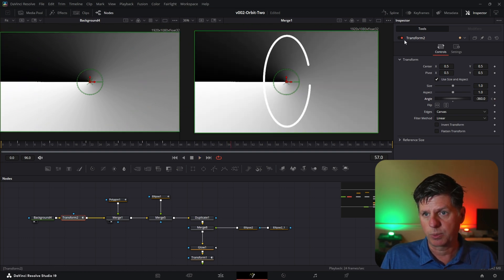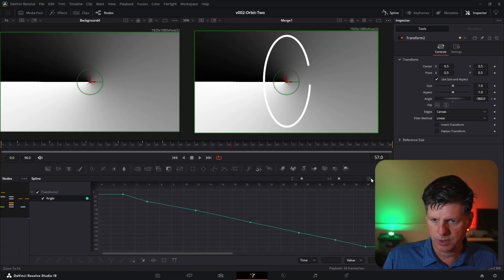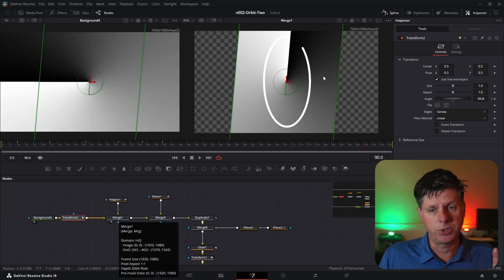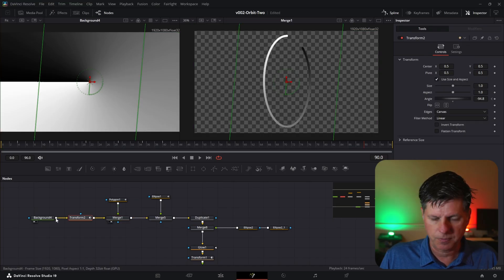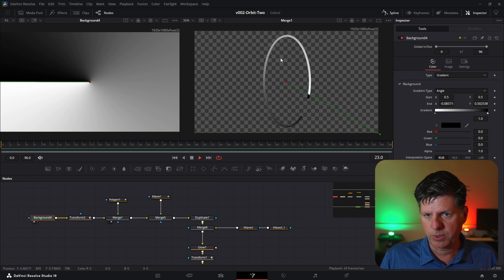It's stopped because we need to get it to repeat. Go to the spline editor, select the angle for the transform node, click to view all the keyframes, highlight those, and hit the repeat/set loop button — and it's just going to keep on going. To get the gradient to only show up on the line where the ellipse is on the border, click on operator on the merge node and change it to mask. That means it's going to use this background as a mask on our line, and now we have a gradient line.